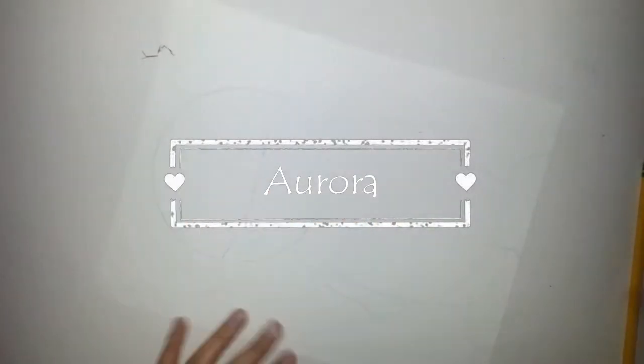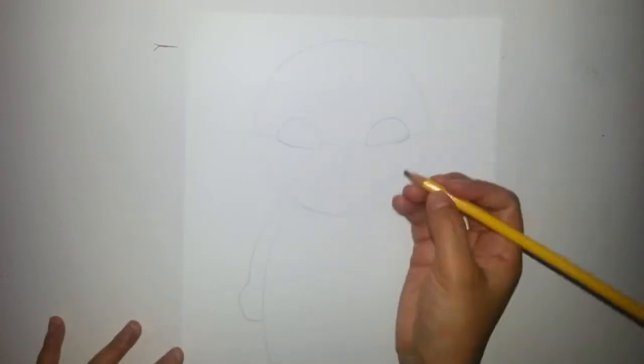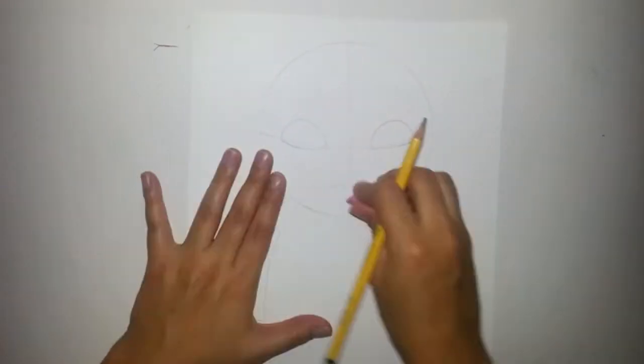We'll be drawing Aurora from Sleeping Beauty. Let's get started with the eyes, then the nose.